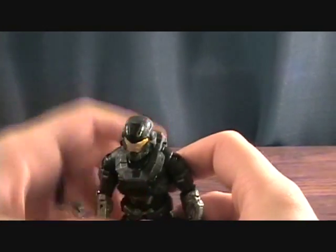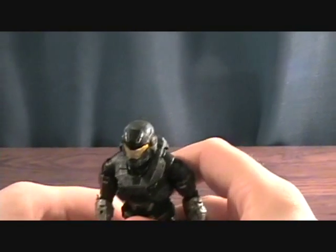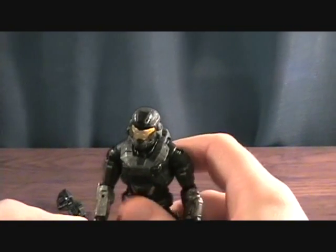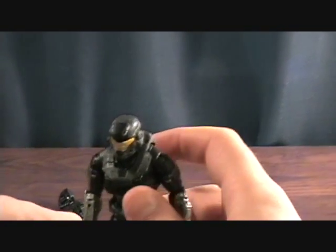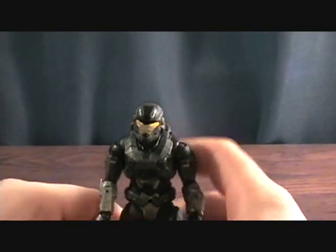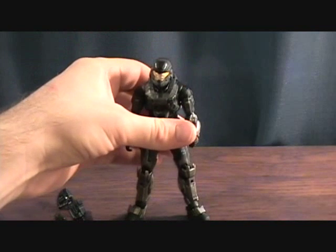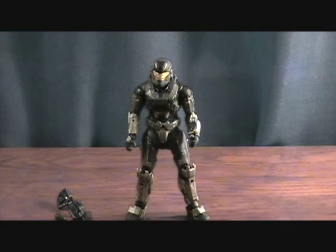Overall the details are really where it's at — it's McFarlane, so the fact that it even has articulation is amazing. Some of the joints are really tight and don't work very well, but overall they're pretty cool. Definitely a cool series to pick up if you're into Halo — lots of cool figures and different accessories. Anyway, that was Noble Six, thanks for checking him out.